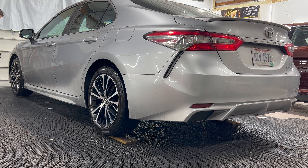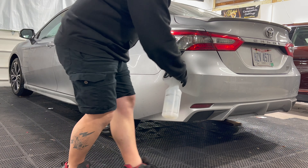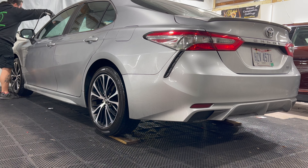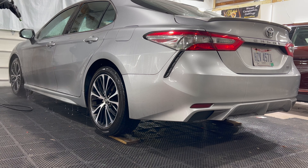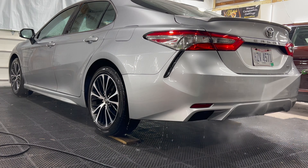First we're going to get started with our salt and brine neutralizer. It's great because it turns all the salt and brine and muck that you pick up on the winter roads into a soluble liquid that you can just rinse off. After about three to four minutes, we go ahead and rinse it off — as you can see it rinses right off very easily as we go around the vehicle.